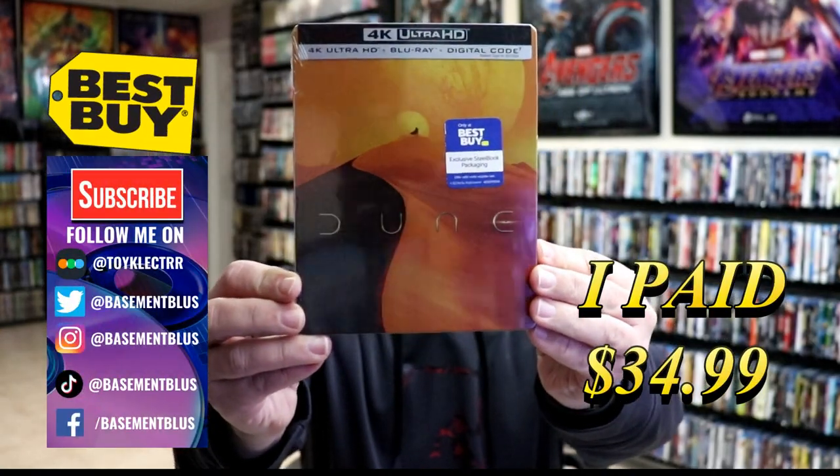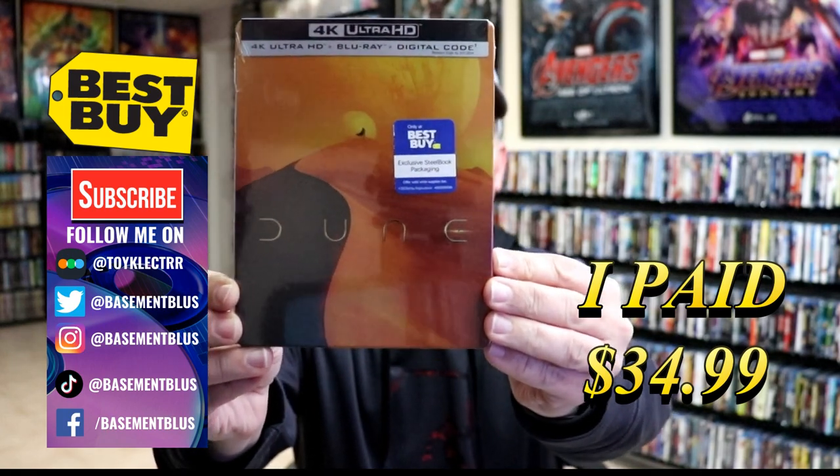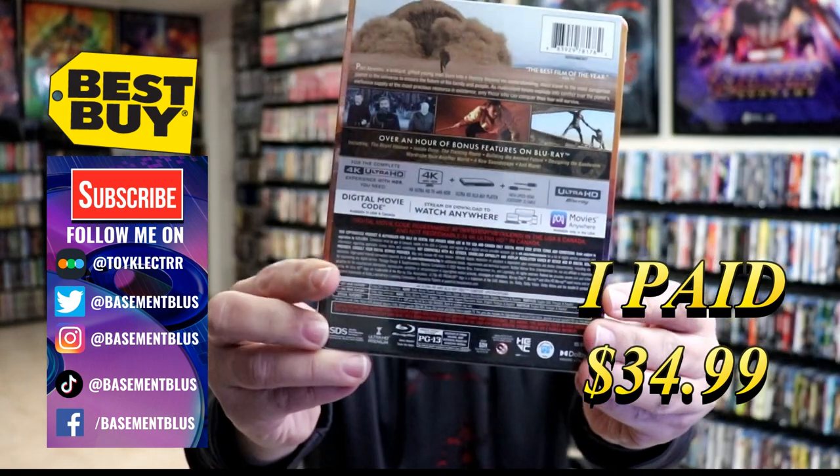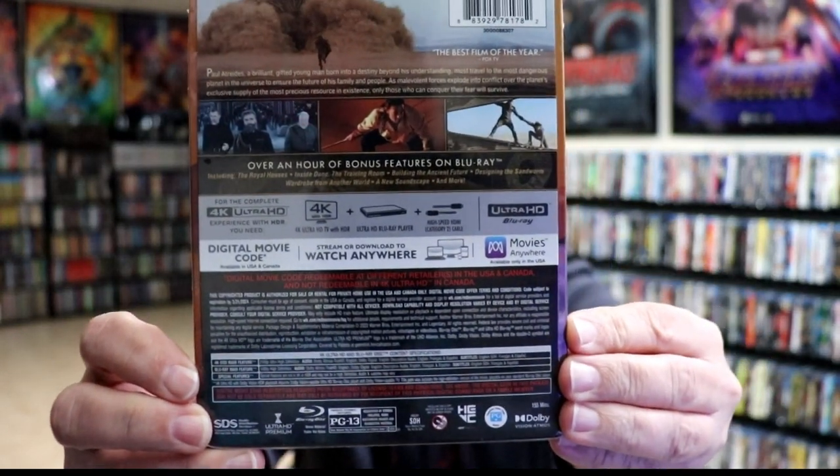So today I've received my order for Dune. This is the Best Buy Exclusive Steelbook featuring the 4K Ultra HD, the Blu-ray, and the digital. Here's the front. And here's the back. Now if you'd like to check out these bonus features, go ahead and pause and do so.